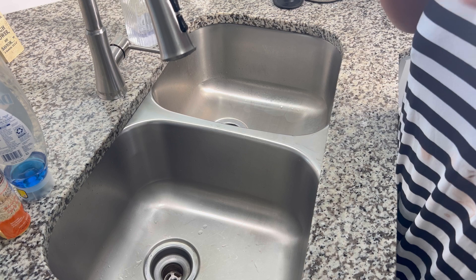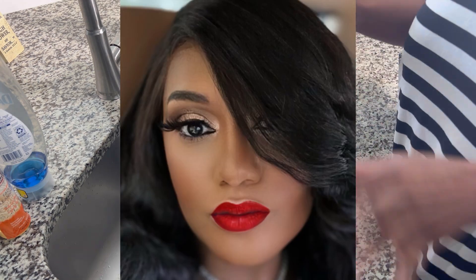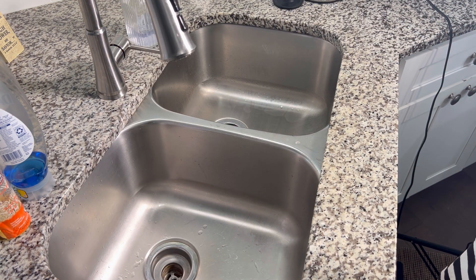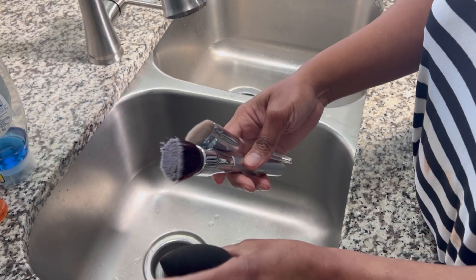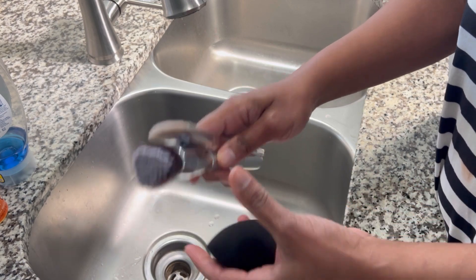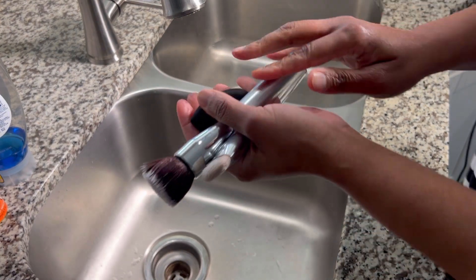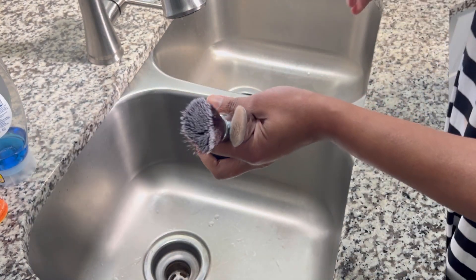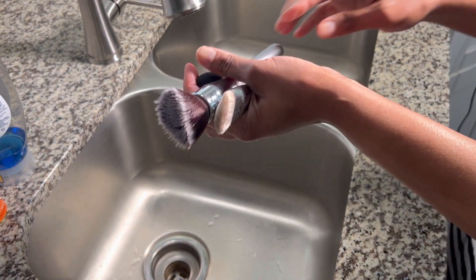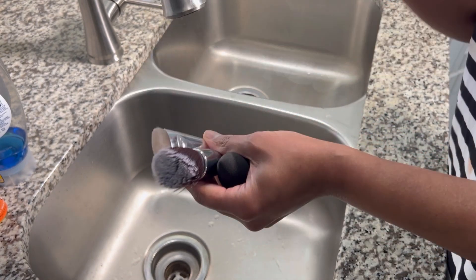I am a full-face girl, meaning I use powder, liquid, I use it all. I've already cleaned these brushes here. I cleaned my beauty blender, I cleaned my brush. Now, this is my first time ever doing it this way, but when I saw how wonderful it was working, I decided to go and get my camera, my light, and share with you what I have discovered.